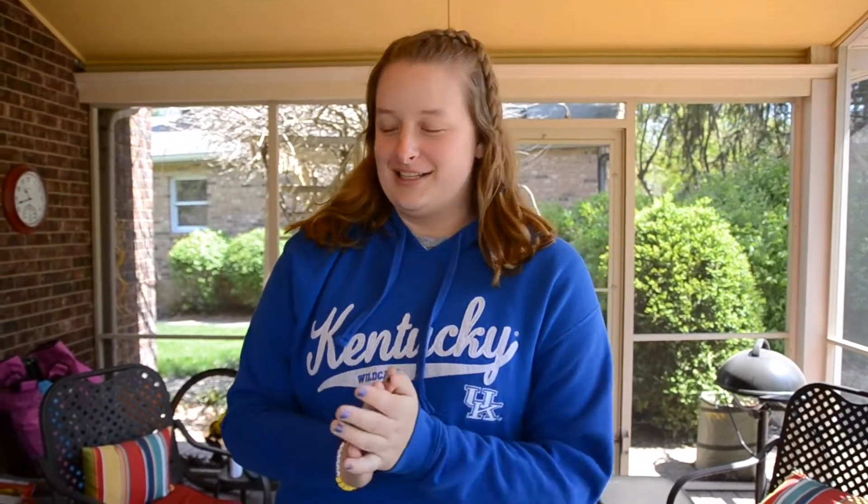Hi everybody, welcome back to my channel. If you're new here, my name is Kennedy and I am a sophomore in college, and today I'm doing something that I am so excited about. I'm going to tie-dye some clothes. I've seen lots of people do this recently while stuck in their houses, and I think it's really fun and I've really been wanting to do it.